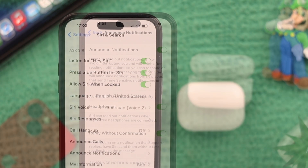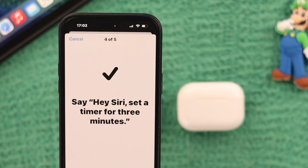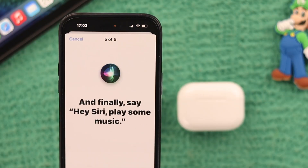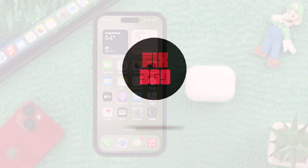Hello everyone, welcome back to our channel. In this video, we will show you how to turn on Siri to send your notifications when you're wearing your AirPods Pro second generation, and also how to turn that off.